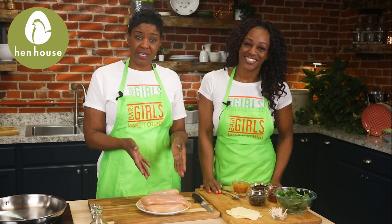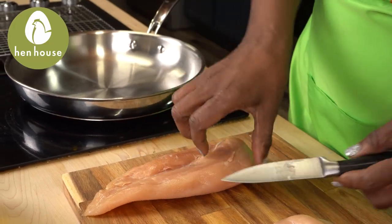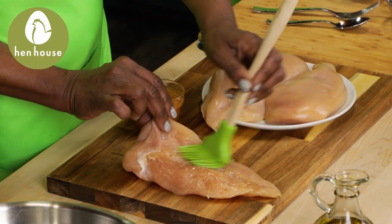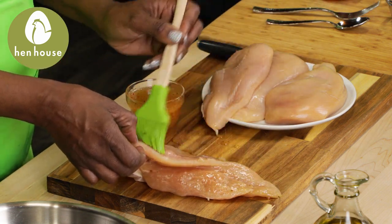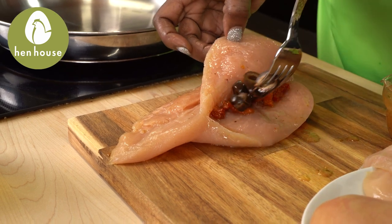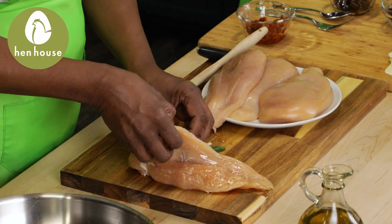We'll preheat our oven to 350 degrees and we'll cut a pocket in each of our chicken breasts, taking care not to cut it all the way through because we are having to stuff this pocket. First, we'll coat the chicken inside and out with Italian dressing. After that we will stuff with sun-dried tomatoes, olives, dried cranberries, and cheese, then finish with your spinach.